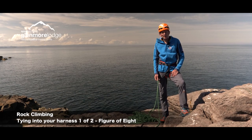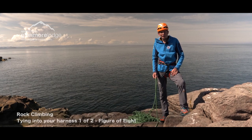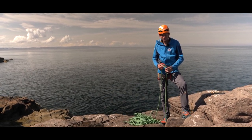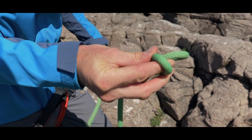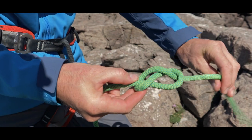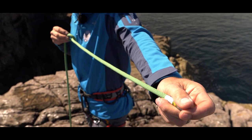In this clip I'm going to show you a couple of methods of tying on to the end of the rope. The first and most popular is a rewoven figure of eight knot. We tie the figure of eight initially in a single strand, roughly half an arm span from the end of the rope.